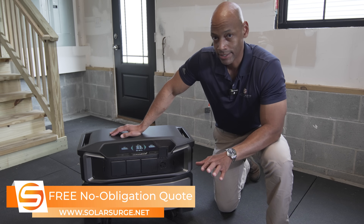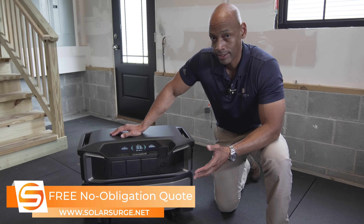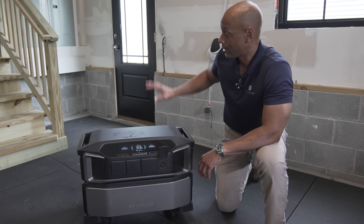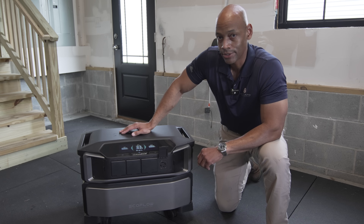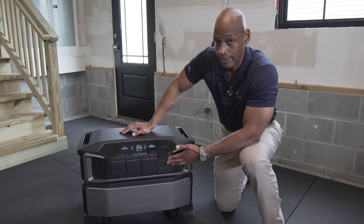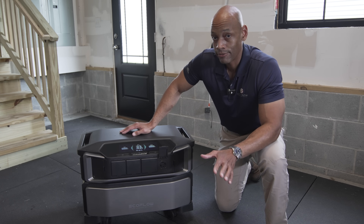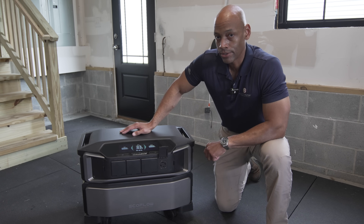What we're talking about here is a solar system where you can purchase all the equipment directly and do most of the installation yourself — assembling this unit took about five minutes. If you want to tie this into your house for whole house backup, all you have to do is ask your local electrician to wire up a standard 30-amp generator inlet. Then you can use a standard generator cord to take the output from your EcoFlow Delta Pro Ultra, plug that into your house, and now you have a code-compliant, safe whole house backup without having to hire a high-price solar contractor.